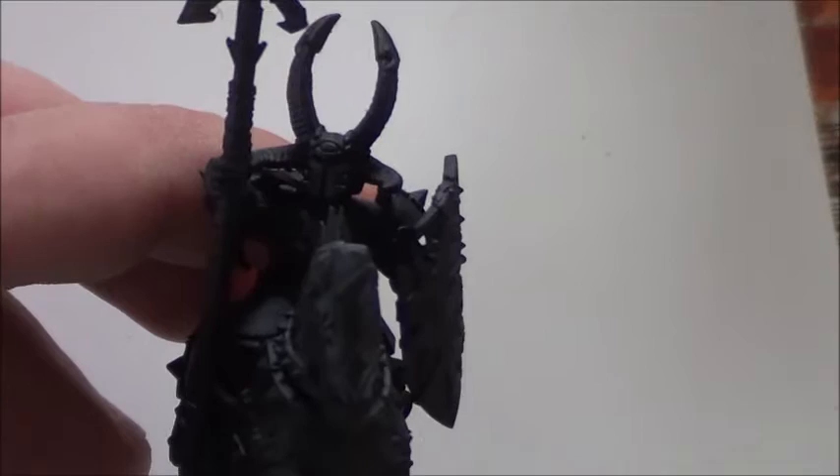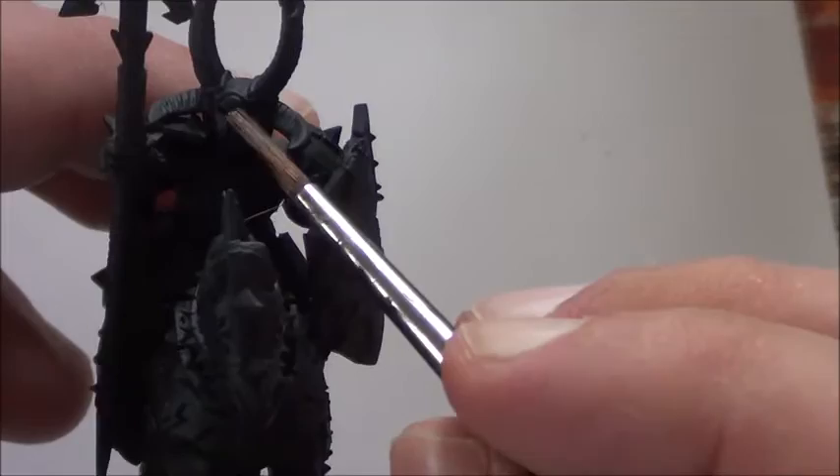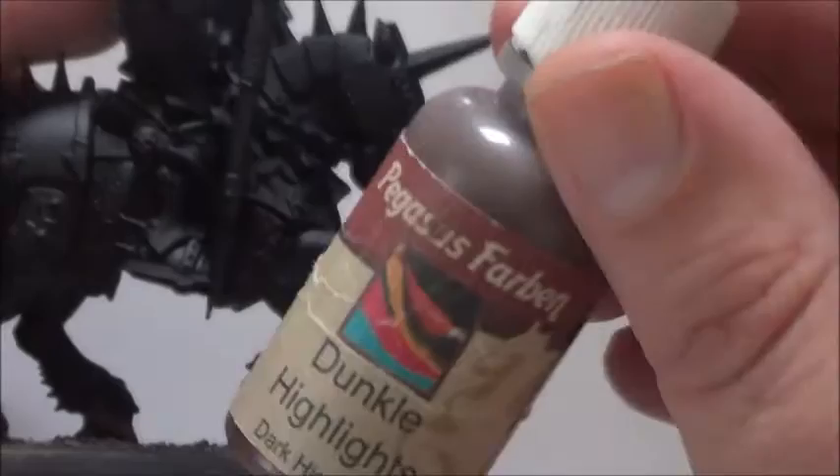This guy somehow looks like a Zinge guy, especially if you take a closer look at the helmet, because it's got that all-seeing eye on the top — just here.